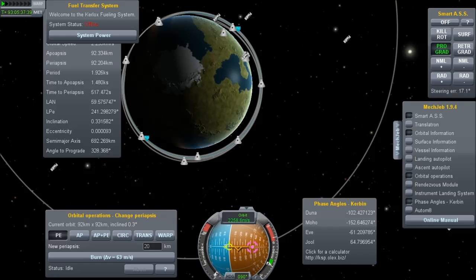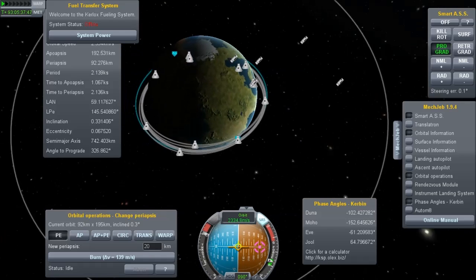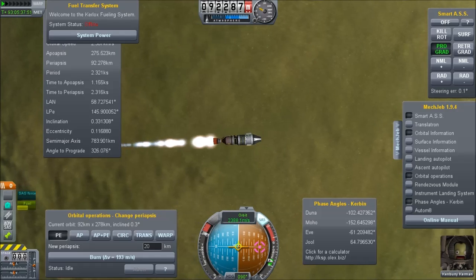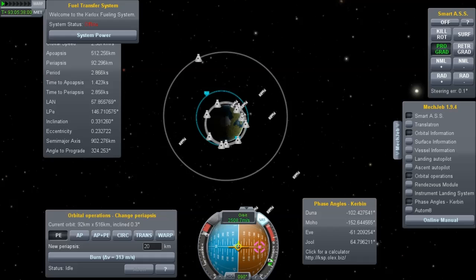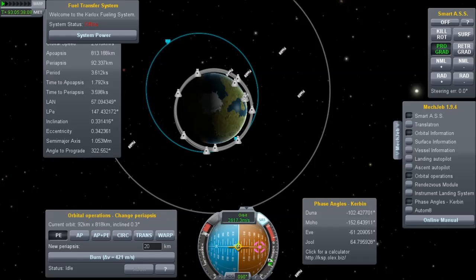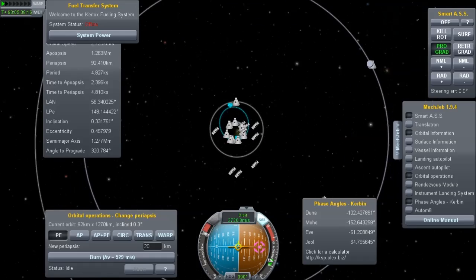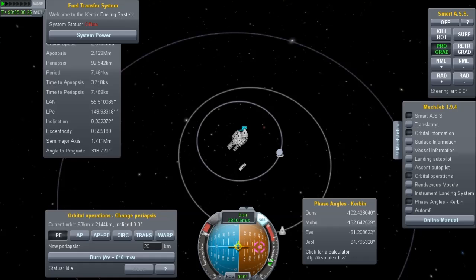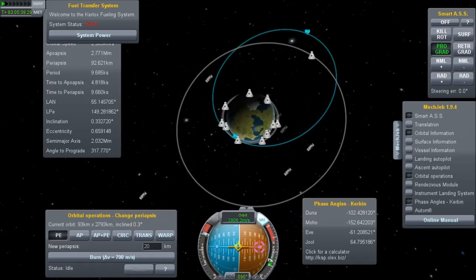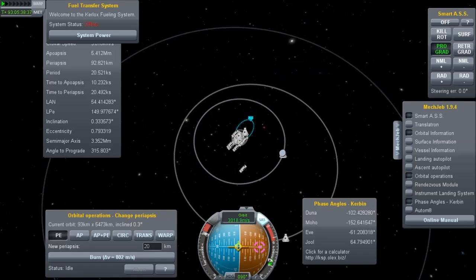We had to switch to a different spacecraft to do the time acceleration, but we did it, and now we're on our escape burn. We're burning around the day side so that we lose orbital velocity — although we are picking up velocity relative to Kerbin, we will ultimately be losing velocity relative to the sun. That will bring us down towards EVE. A lot of people keep asking how do you compute these phase angles. If you use MechJeb, there is a link to a web calculator that will help you guesstimate or do a scientific calculation to figure out what angle you need.